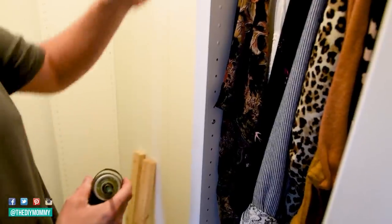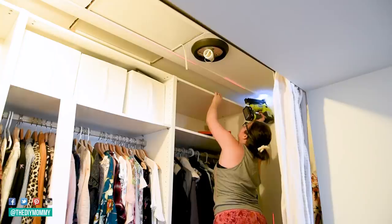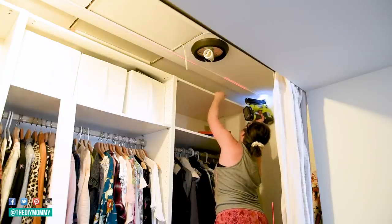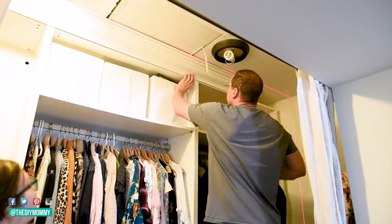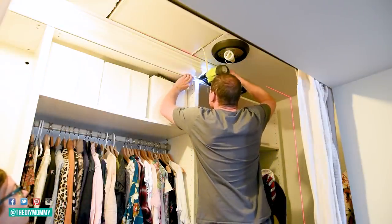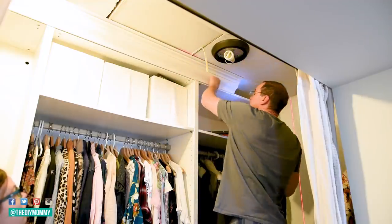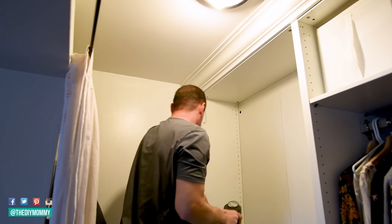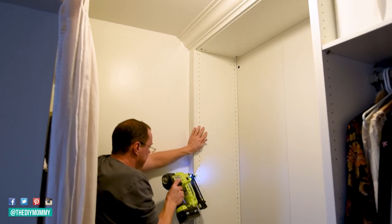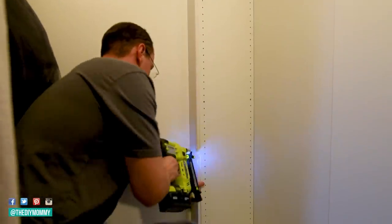Now I'm adding some flat stock trim to the ceiling here on this part of the closet, and then Sean is installing some crown molding — this is just leftover from my brother's kitchen makeover. I thought it would be really neat to make this look more built-in by adding some trim on top just like this, and then Sean is installing some casing on either side. That fills in the little holes on the left and the right of this closet unit and makes it look nice and seamless.